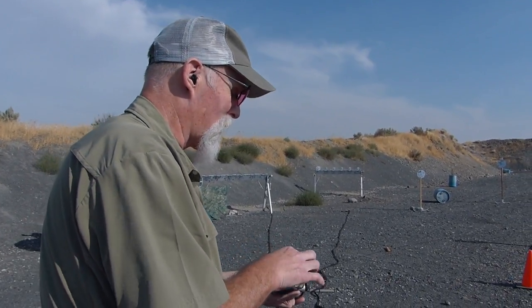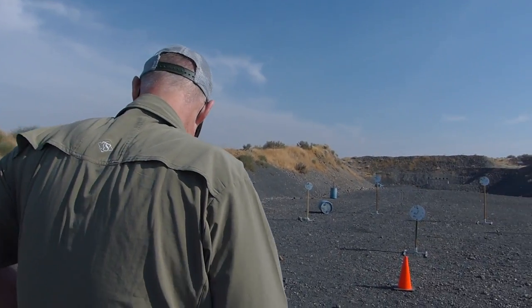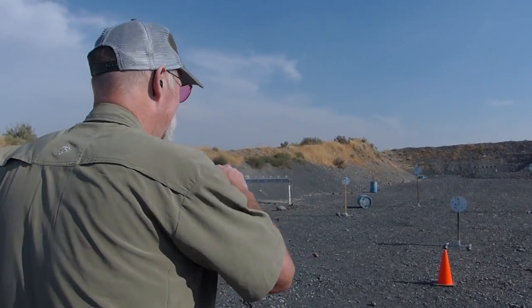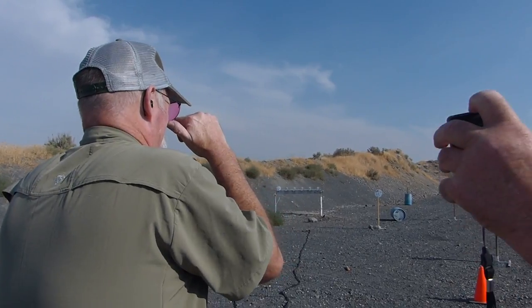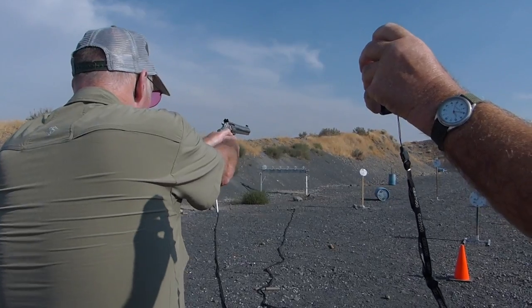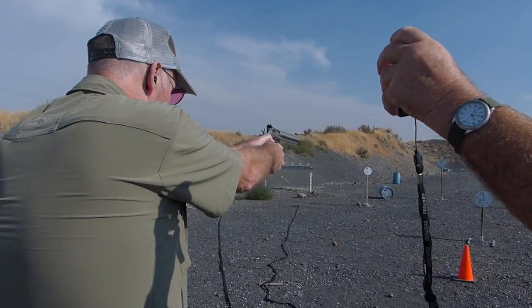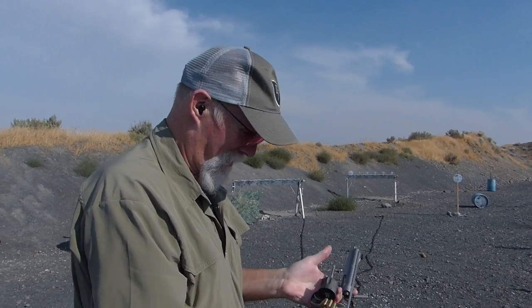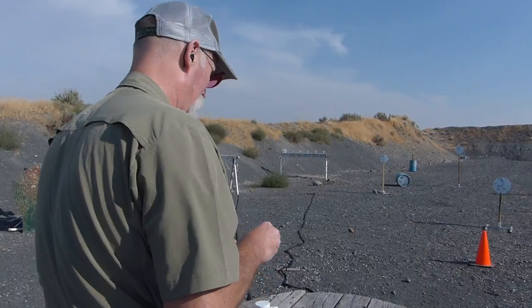This harkens back to the Webley — if you haven't watched that video, watch the Webley video. That gun's a lot of fun but it only got six rounds. And my RO Dale waited all day for me to make a reload. 7 rounds to get through that. 612.